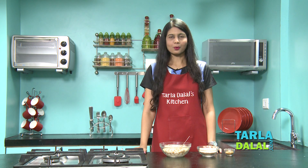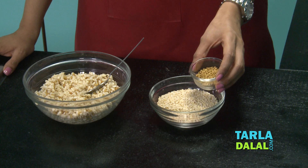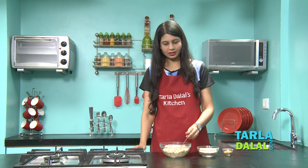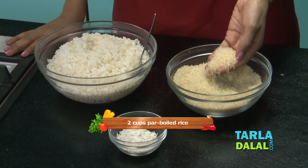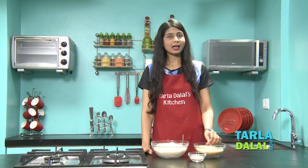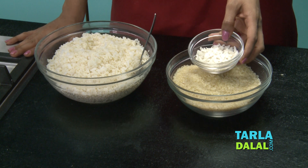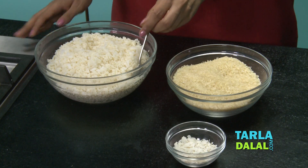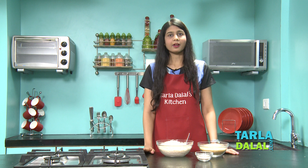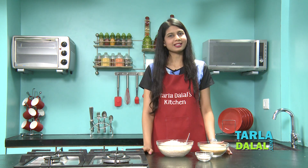Our first step is soaking our ingredients. We're going to soak the urad dal and fenugreek seeds together in enough water for 4 hours. I've done that and drained it — it will look like this. Our second step is soaking the parboiled rice. The variety you buy is very important because your idli quality will depend on it. Along with this, we're going to soak some jada poha — thick rice flakes — which gives a nice softness. I've soaked this in enough water for 4 hours. We have to blend both portions separately.